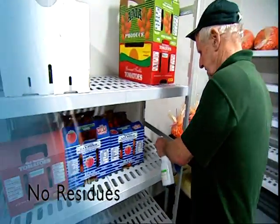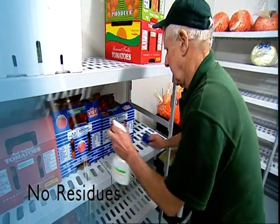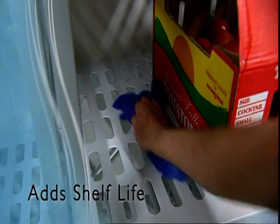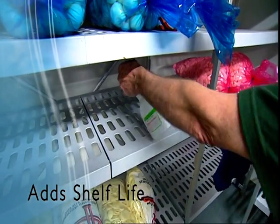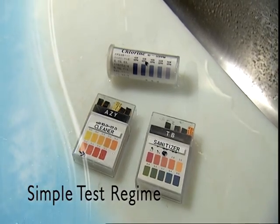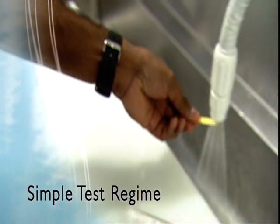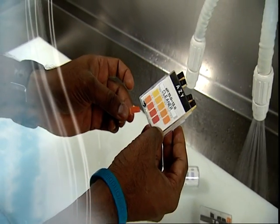There are no residues because there are no chemicals. The process is virtually odourless and will not taint the flavour of food. In fact, Rocks Water actually increases the shelf life of fresh produce — it's a safe, effective rinse that kills the bacteria that promotes degeneration. A simple once-daily testing regime is all it takes to ensure that your Rocks Water system is delivering both streams, acidic and alkaline, at optimum concentrations.